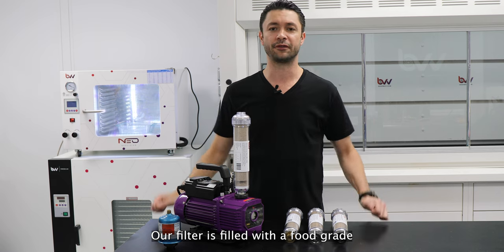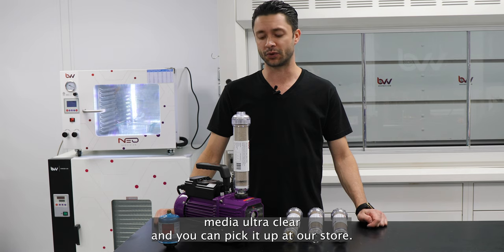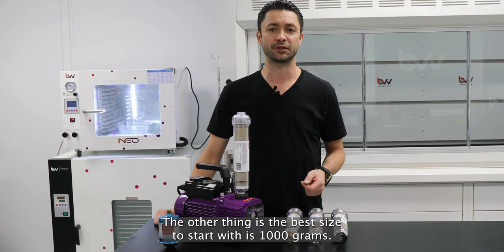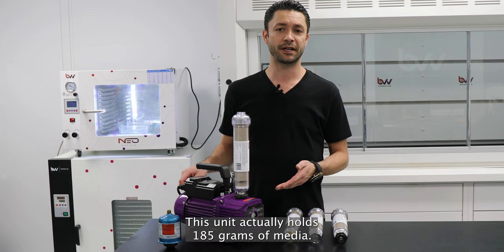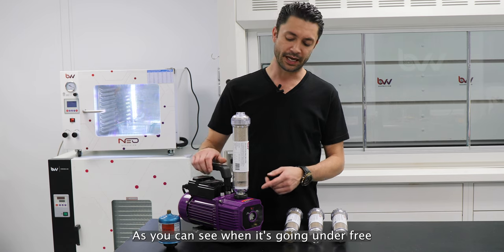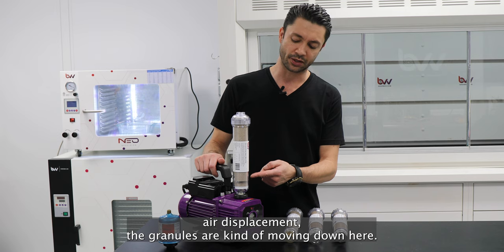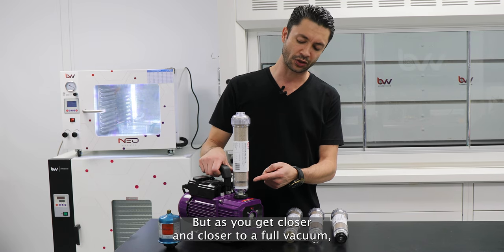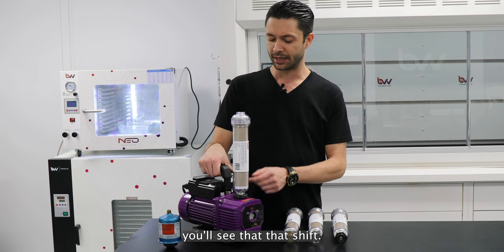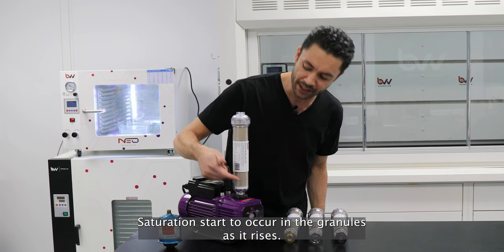Our filter is filled with a food grade media — ultra clear — and you can pick it up at our store. The best size to start with is about a thousand grams. This unit actually holds 185 grams of media, so it's a really quick replacement. As you can see when it's pulling under free air displacement, the granules are kind of moving down here. But as you get closer and closer to a full vacuum, you'll see that shift, and over time you're going to see a lot of saturation start to occur in the granules as it rises.